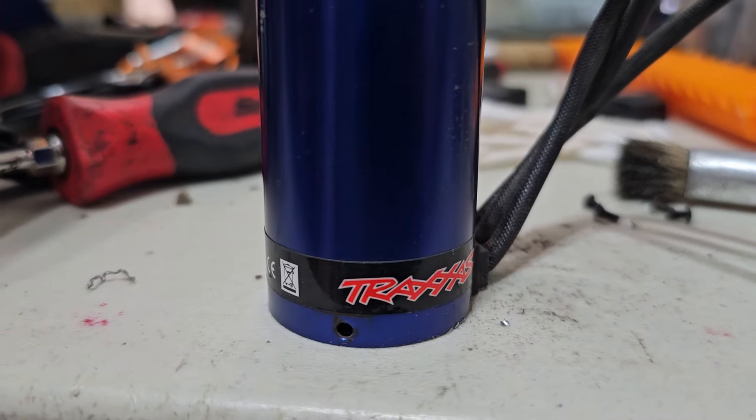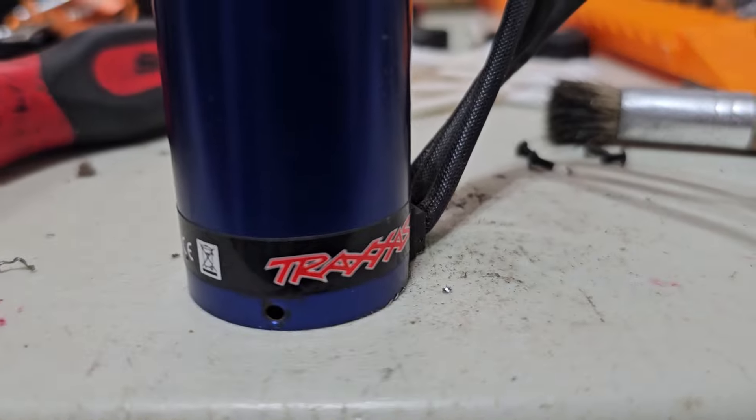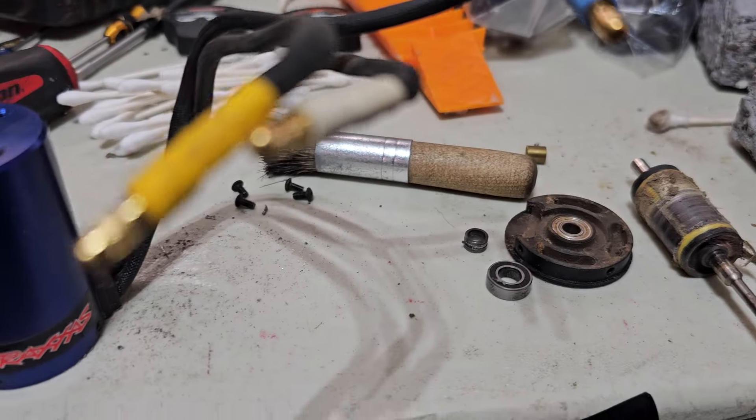What's going on, YouTube? Scabby Scab Sliding Sideways RC here, coming at you. You ever seen the inside of a Velineon motor from Traxxas? Let's get into it.